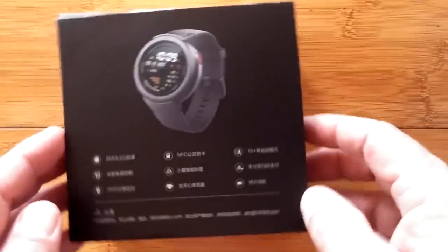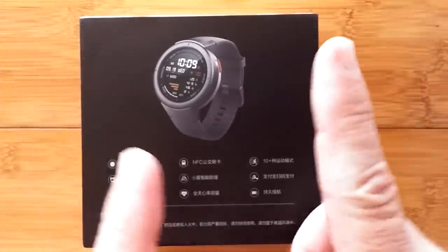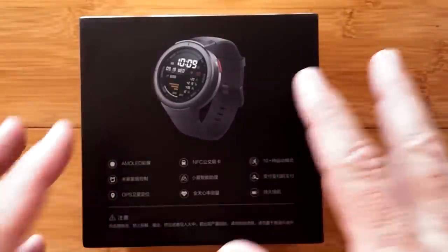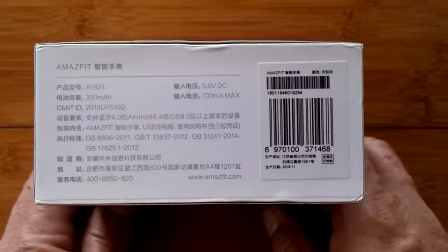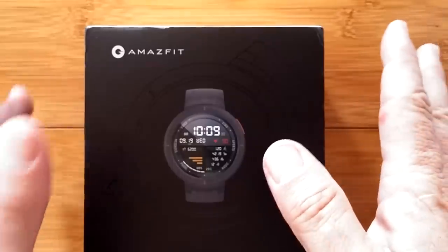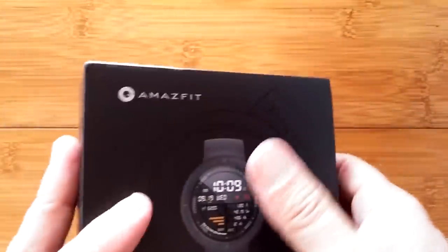Inside of here is the Chinese version of the Amazfit Verge. I almost didn't bring this one in because I was concerned that looking at a Chinese watch is a bit of a challenge for us. However, stick with me — got a little secret for you. I think you're gonna like it.